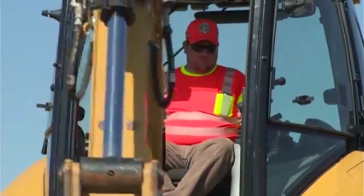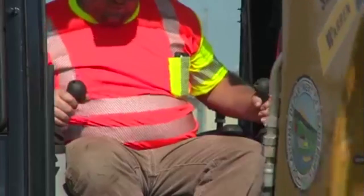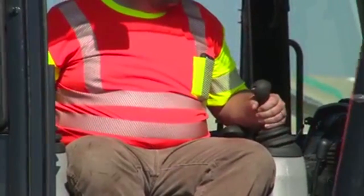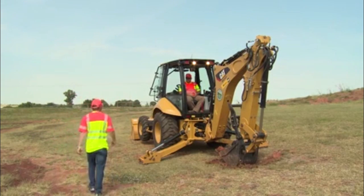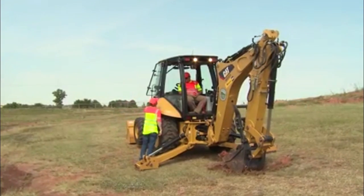Equally as important as wearing the proper safety gear is your individual awareness. Most backhoe operations require complete attention and both hands. Try to avoid talking to other people while you are operating the backhoe. If you do need to speak with someone, it is best to do so while the machine is idle.